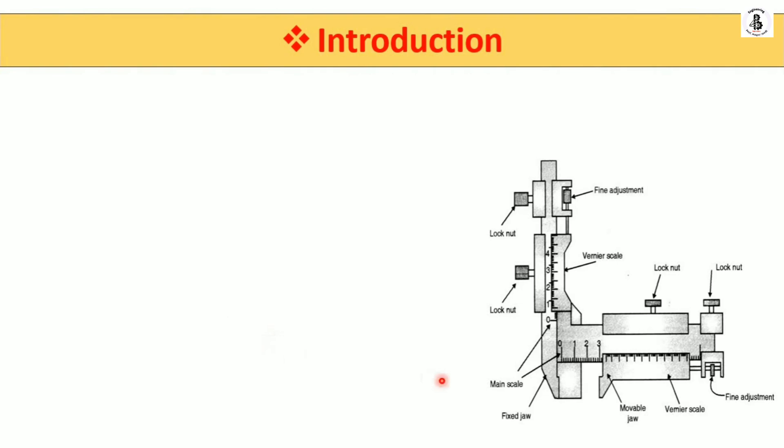In the introduction you can see the basic construction of this instrument. In this gear tooth vernier caliper we have two vernier scales — a horizontal vernier scale and a vertical vernier scale. This instrument works on the principle of main scale reading as well as vernier scale reading, as we already learned in the vernier caliper. From the horizontal main scale we have a fixed jaw and movable jaw, which are used for the measurement of the width of the gear tooth.